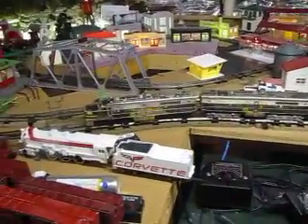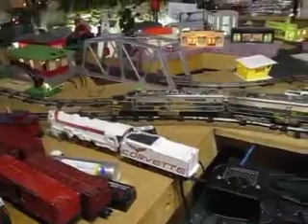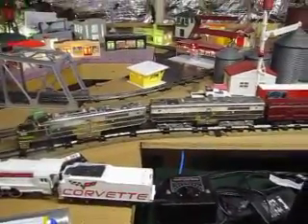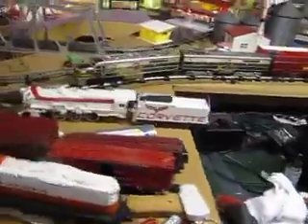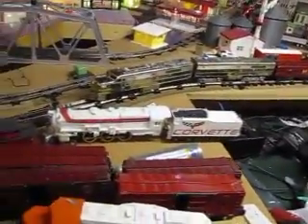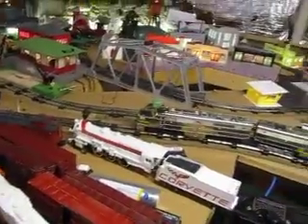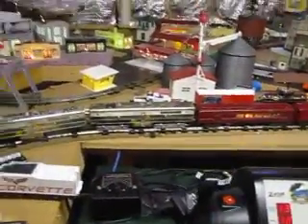I'll post this so you guys can see it. I'm not going to show you what's inside — you saw it already in the other videos, if you forget go look. This is a November 1950 Alco 360, 361, matching shells.